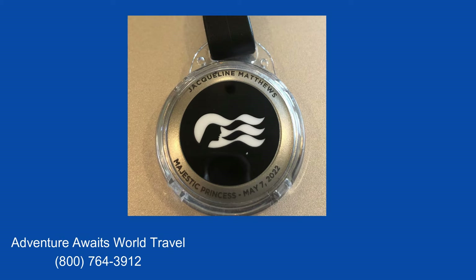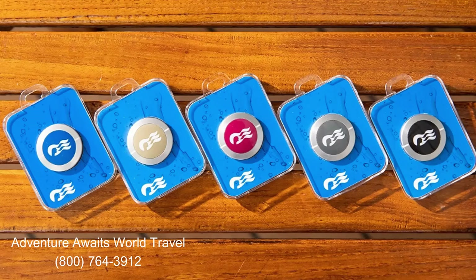Princess will be mailing out your medallion to your home address about two weeks before your cruise date. The medallions come in different colors to show your loyalty level: Blue is before your first cruise, Gold is after your first cruise, Ruby after three cruises, Platinum after five cruises or 50 sail days, and Elite after 15 cruises or 150 total cruise days.